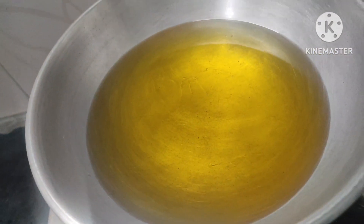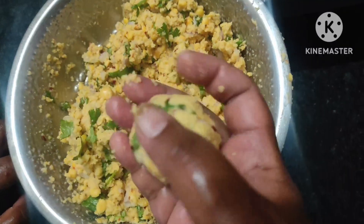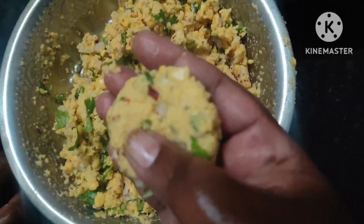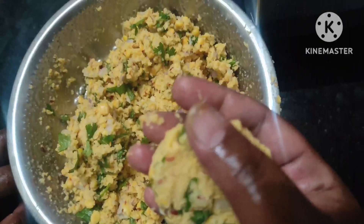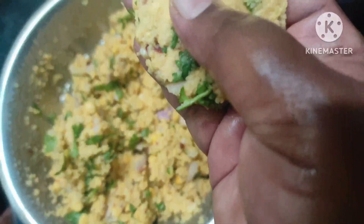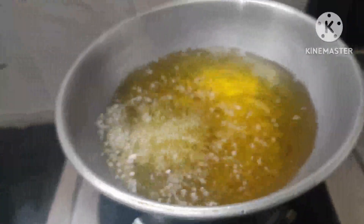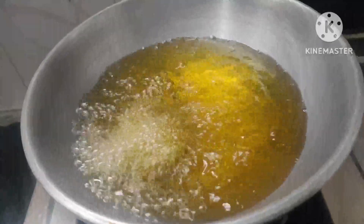Now, we need to cut the dough in the pan. We need to cut the dough in medium size.